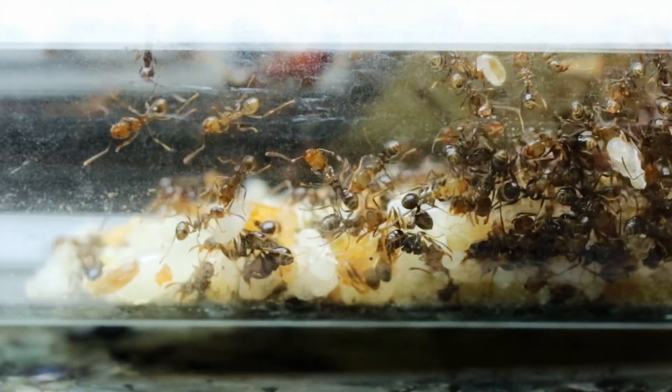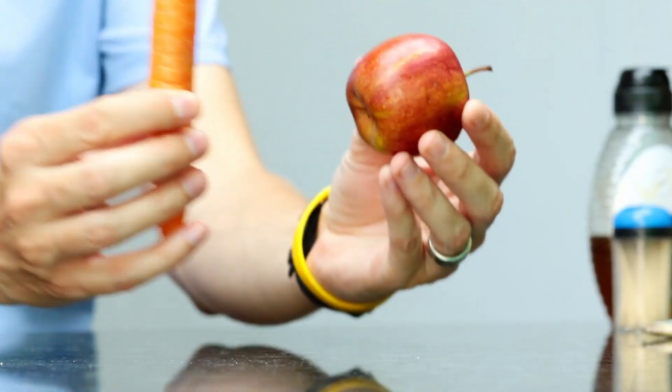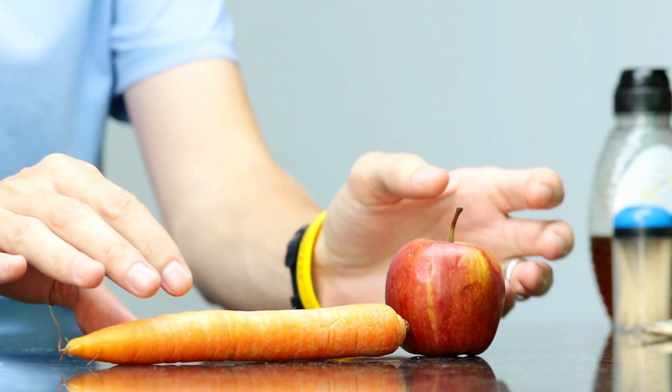Last but not least are the vitamins and minerals. Your ants will obtain a lot of vitamins and minerals through the insects they consume. But you can supplement this with some fruit and vegetable slices. They will not eat the fruit and vegetable as solid pieces, but they will go and drink the juice of the fruit and vegetable, which will contain the necessary vitamins and minerals that your ants need.